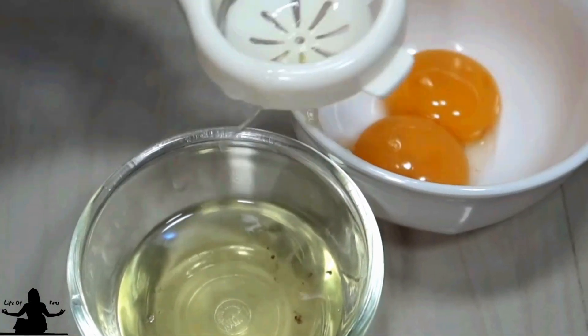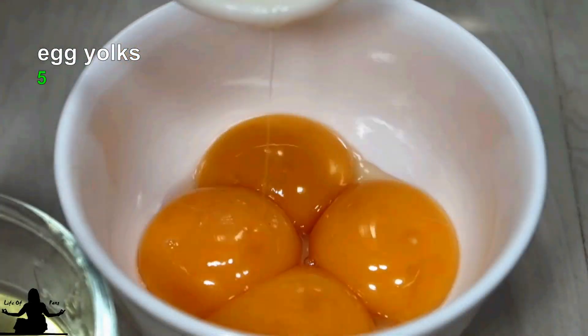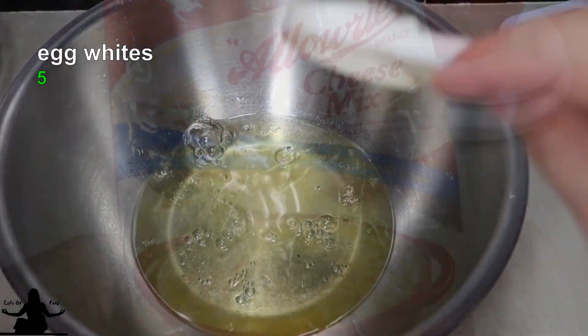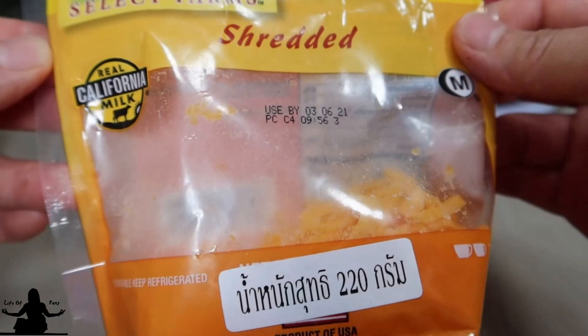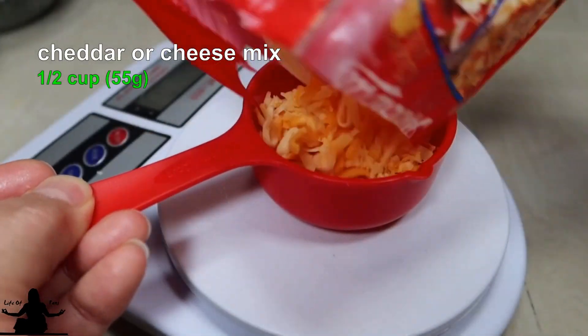Now separate 5 eggs, however you want to do it. I am using mixed cheese and cheddar cheese because it's all I have, but you can use Gruyere, cheddar, or any other mixed cheese you have.